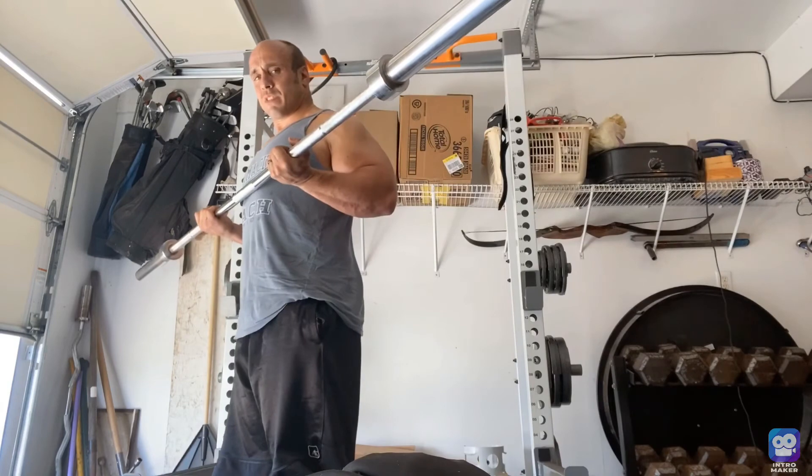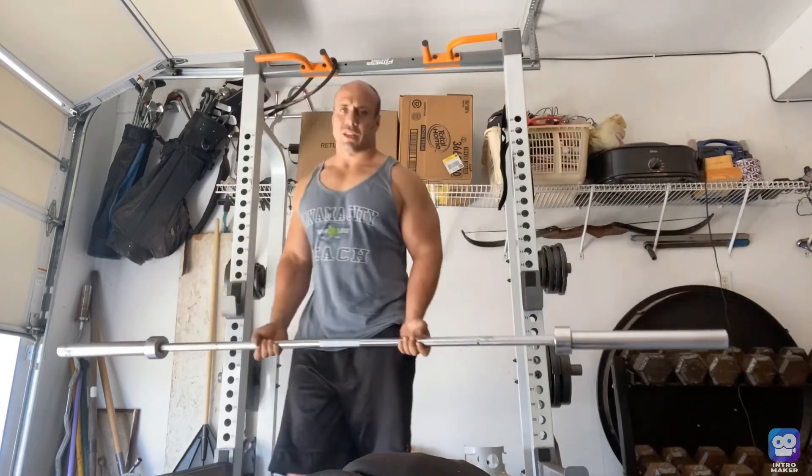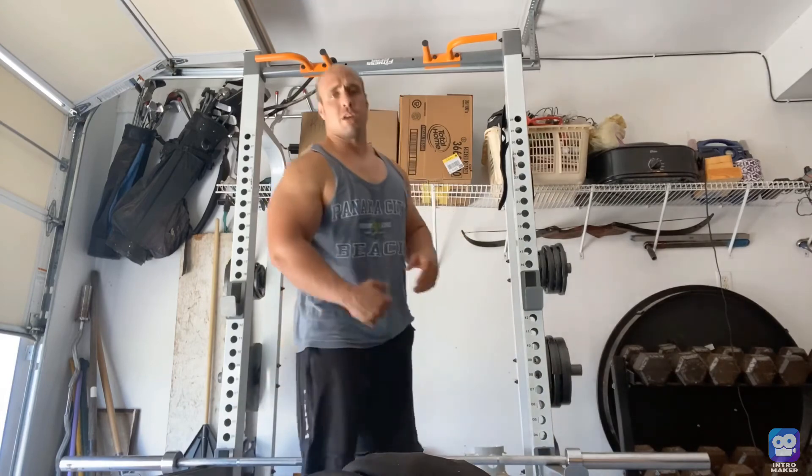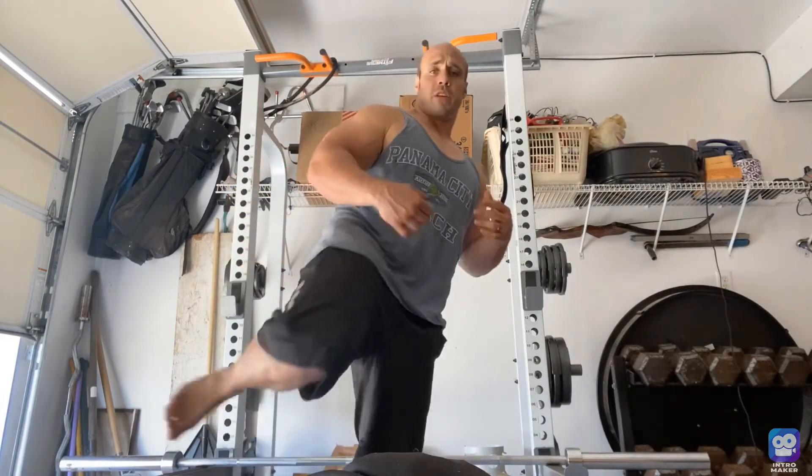I would do eight to twelve of these, three sets of that. Those are my two favorite exercises for focusing on that peak on your biceps.